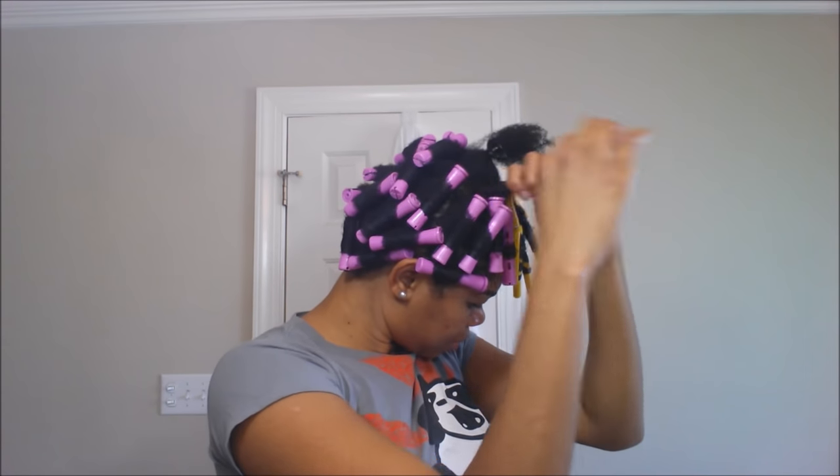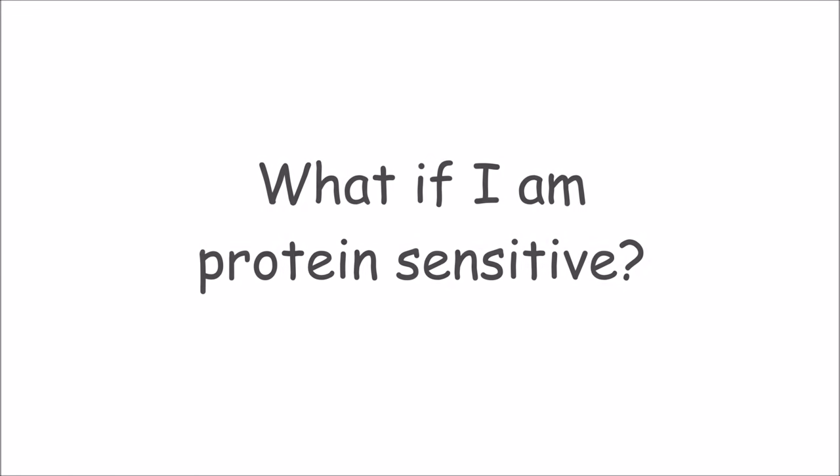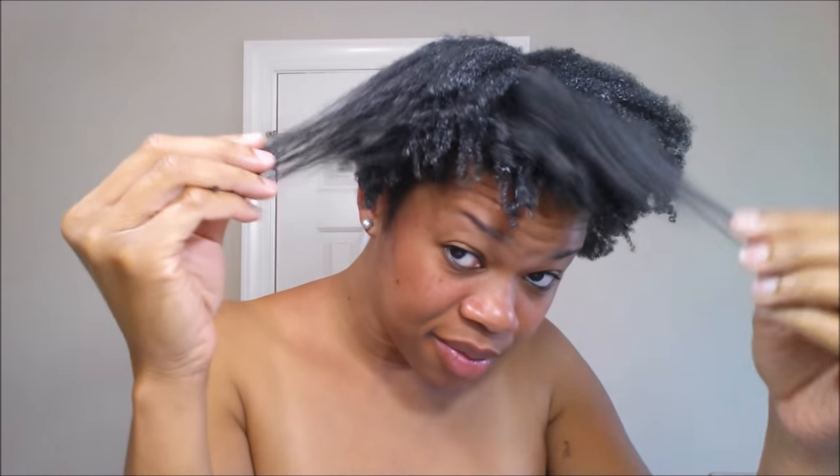Another thing you can do is warm up whatever you're using to moisturize your hair — take a portion of it, warm it up, and then apply it. That will also allow your cuticles to open up to accept the product. This question piggybacks on to question number two because a lot of women with low porosity hair are also sensitive to proteins. If this is you, you probably don't need the proteins anyway — your issue really is how to open up those cuticles to get moisture into your hair, so I would suggest you follow the steps outlined in question number two.